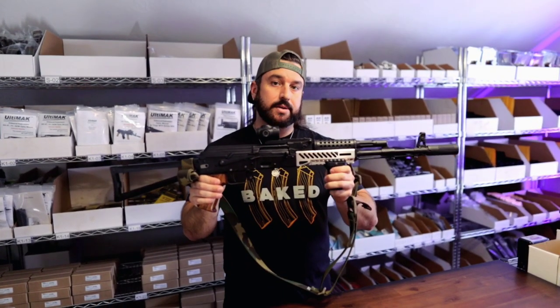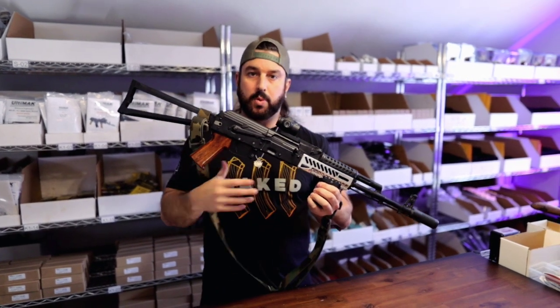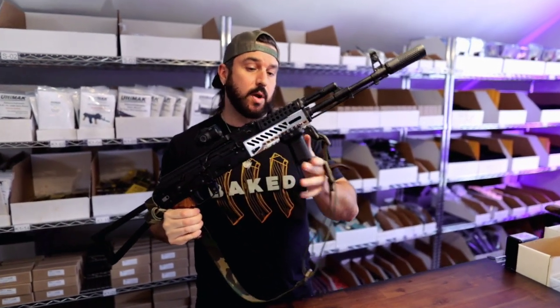For those of y'all with AK-100 series rifles — so we're talking about like the 103s, 104s, 105s, etc. — these are compatible with those as well.